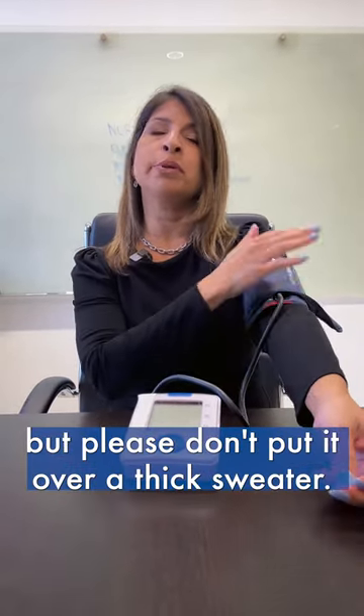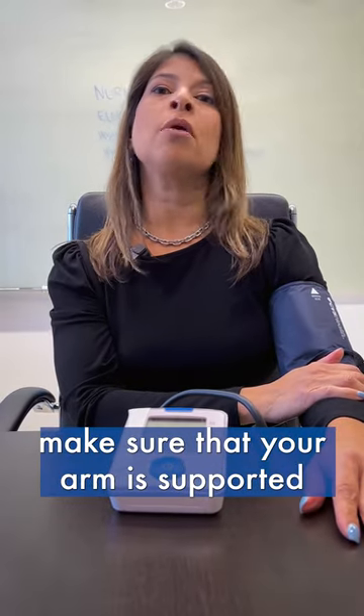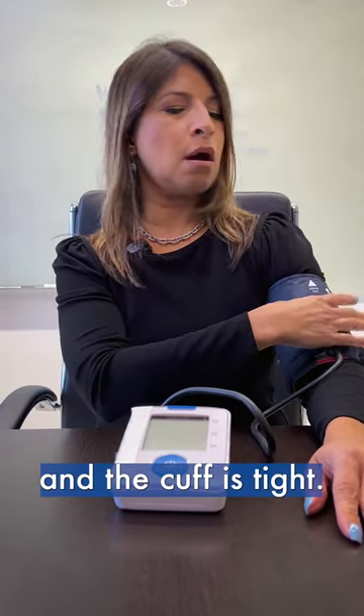I'm putting it over my shirt because this is very thin, but please don't put it over a thick sweater — if that's the case, please roll your sleeve up. Once you are comfortable, make sure that your arm is supported and the cuff is tight.